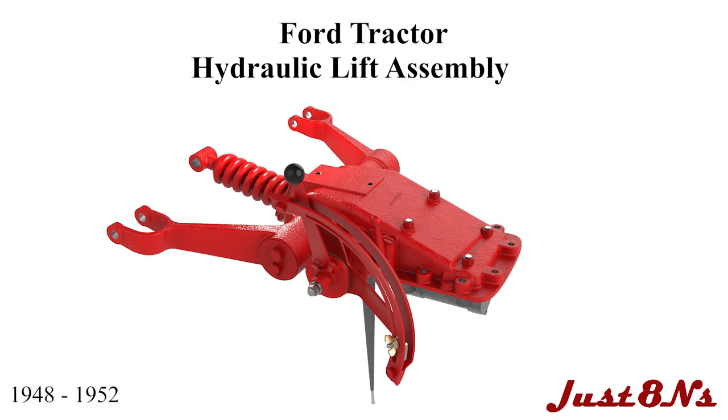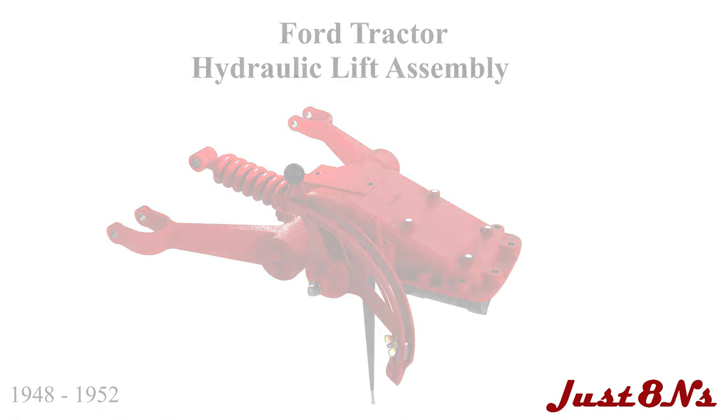The Ford Tractor Hydraulic Lift Assembly. This video is brought to you by Just 8 Ends Ford Tractor Parts and Restoration Service. This video applies to hydraulic lifts built between 1948 to 1952.